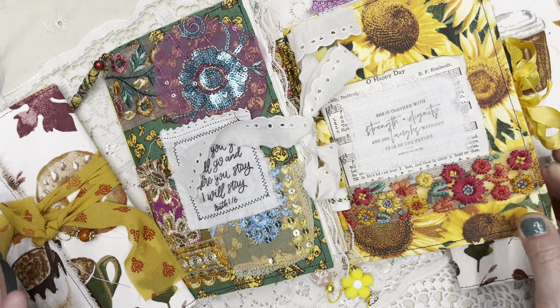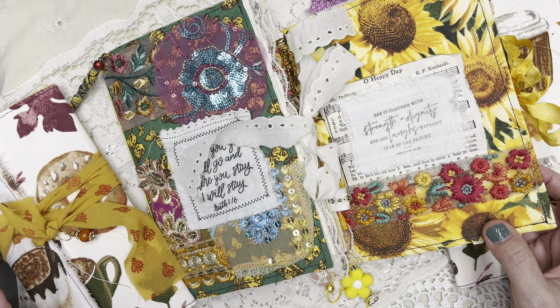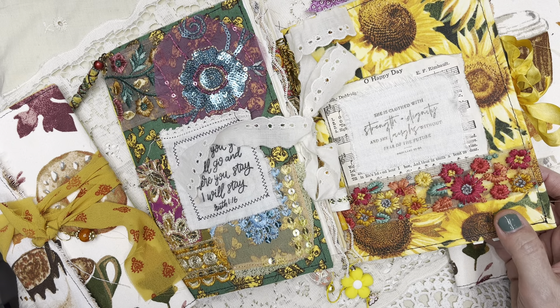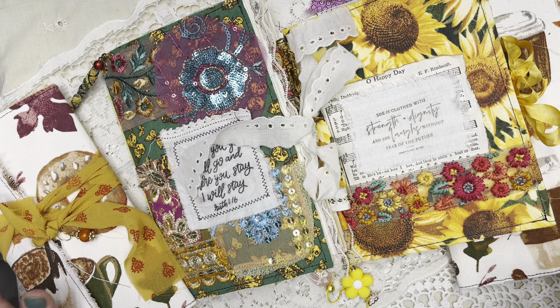I like sharing the flip throughs here because I just feel like it gives you ideas. I love watching flip throughs — you can get so much inspiration by watching a journal flip through.